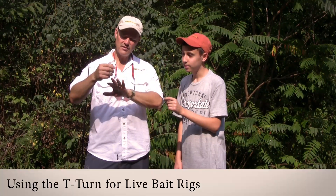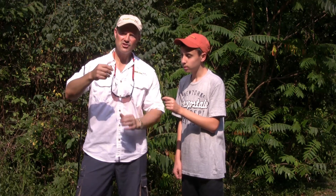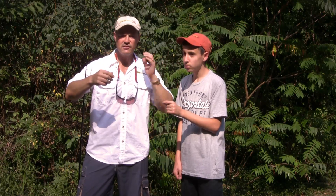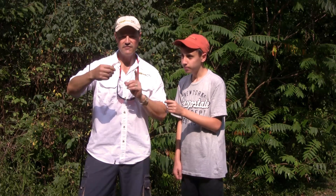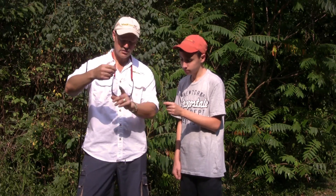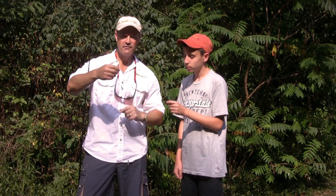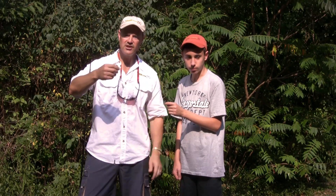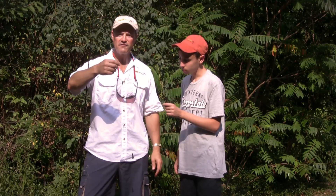This setup uses a really large T-turn — the largest size, rated at 85 pounds — made large so you can see it better on camera. Normally I would use the small one, because this is a live bait rig for freshwater fishing for perch, or for porgies, scup, saltwater — also very ideal for ice fishing. The T-turn three-way swivel allows you to put your minnow or chub on there, and it can swim around freely without getting tangled.